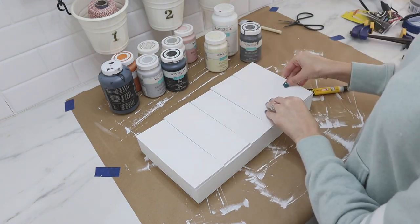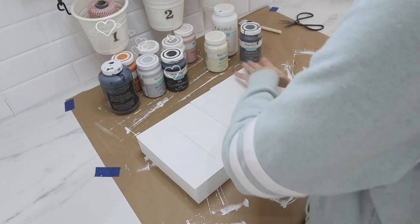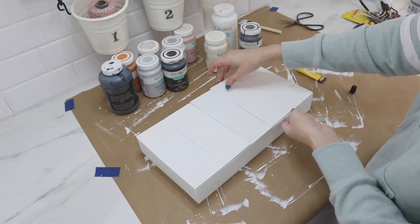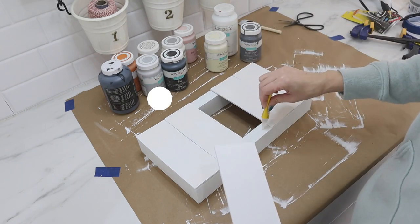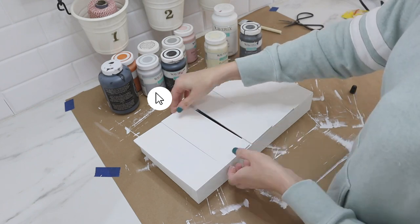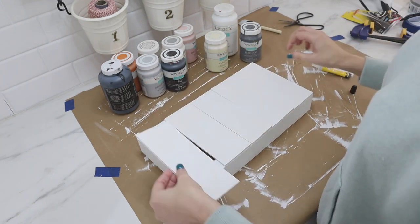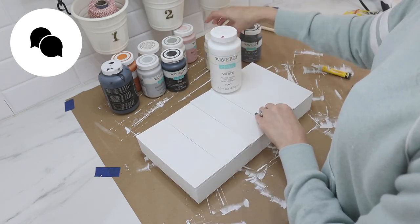As you can see from all my bottles of paint, I love my Waverly chalk paint — I obviously have quite a few different colors. I'd love to hear what your favorite color of this chalk paint is. I've really fallen in love with the color Silver Lining lately — it's that light gray one towards the front next to the black. Leave your favorite Waverly chalk paint color down in the comments below.